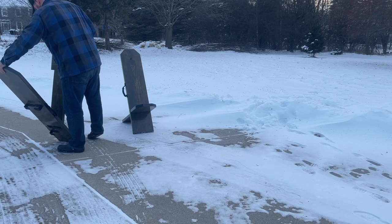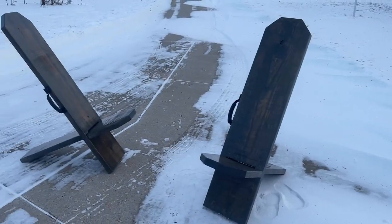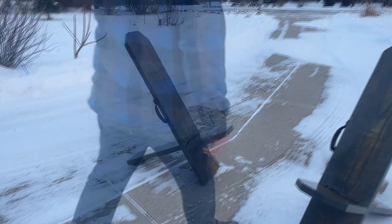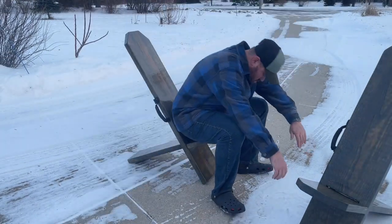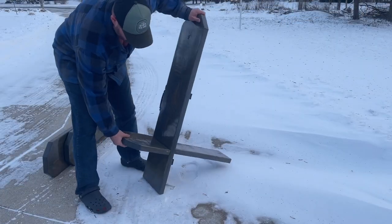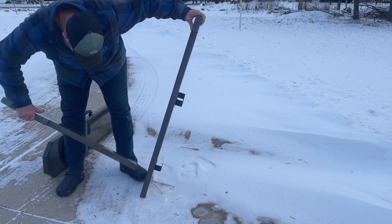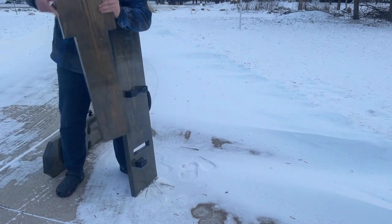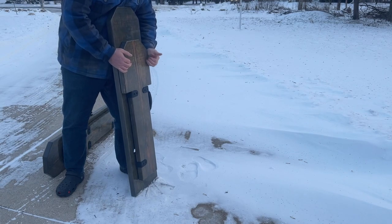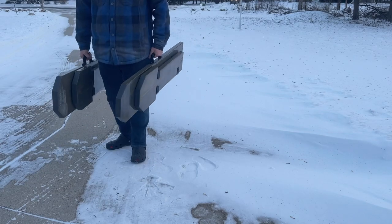All right guys, everything turned out great. I'll leave the exact materials I used in the description below, and I'll also leave some links to the things I picked up on Amazon — the barricade brackets and the kayak handles. If you have any questions or comments leave them in the comment section below, especially if you think there's anything I should have done differently. These are my first set that I made and I will be making more, so if anybody has any suggestions or things to try to make them a little bit better, please let me know. As always, thanks for watching and we'll see you soon.